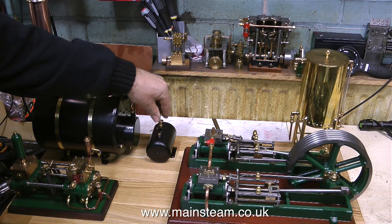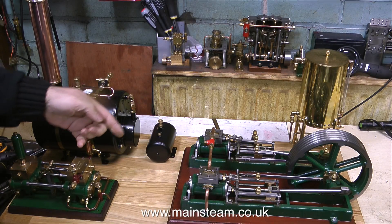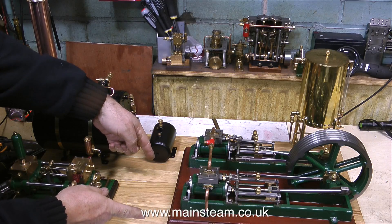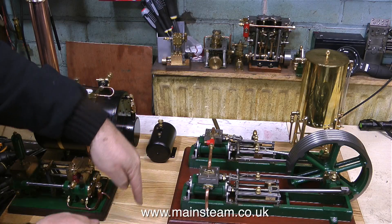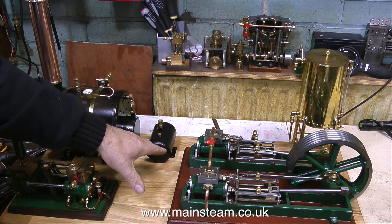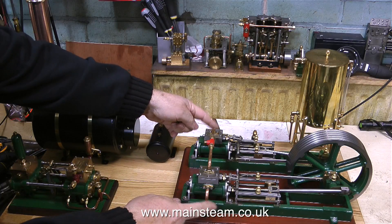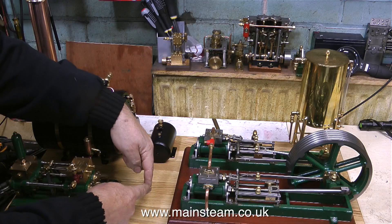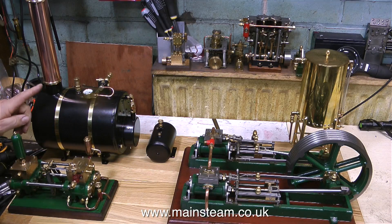When building a model steam plant, the layout is absolutely critical. By means of my own type of sign language, I'm showing here where the condenser is going to go. The copper tube the condenser will be made from is going to be 6 inches long, and it's going to take the exhaust from both cylinders into the condenser. Then a single pipe will go from the condenser to the chimney.